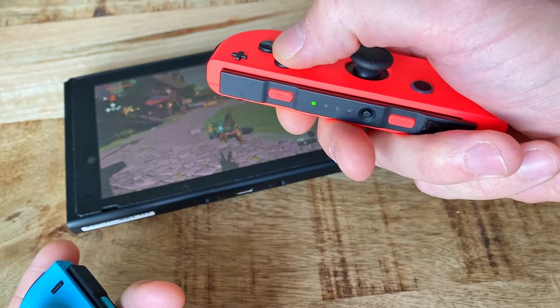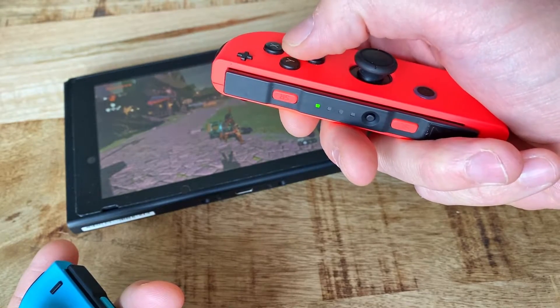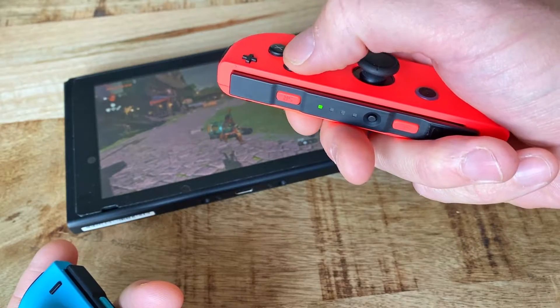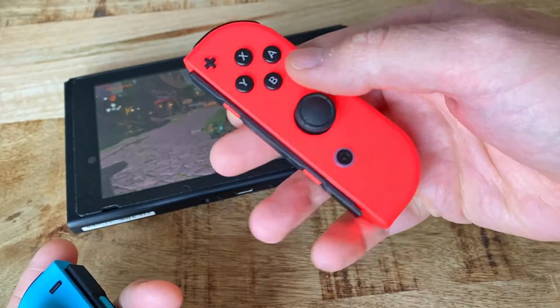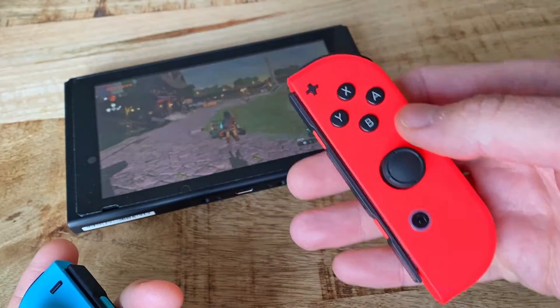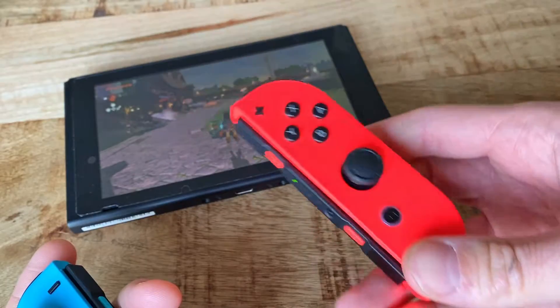Turns out though that this is actually super common and in a lot of cases, but not all, also super easy to fix. Most commonly this behaviour is caused by dust and dirt that has made it to the actual switch underneath the button in the Joy-Con, causing it to respond sluggish.